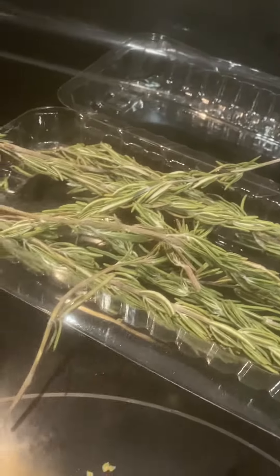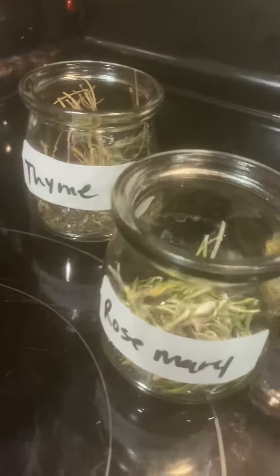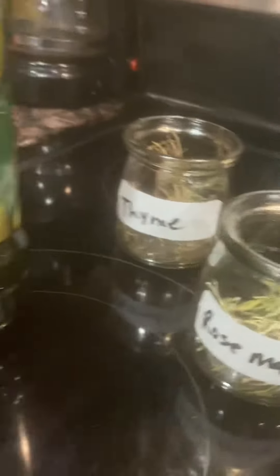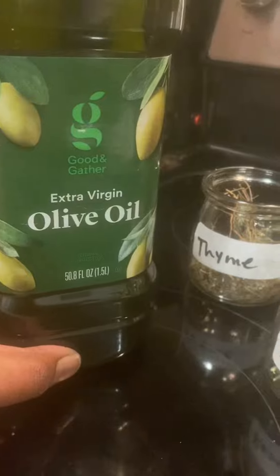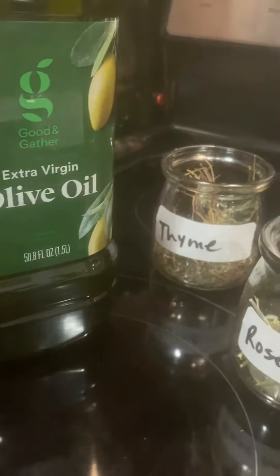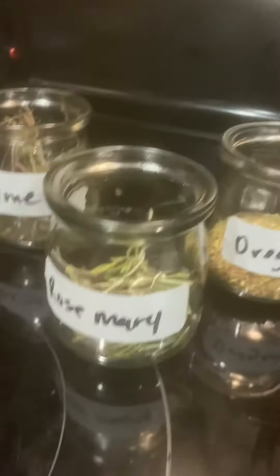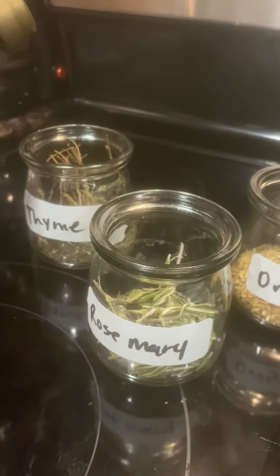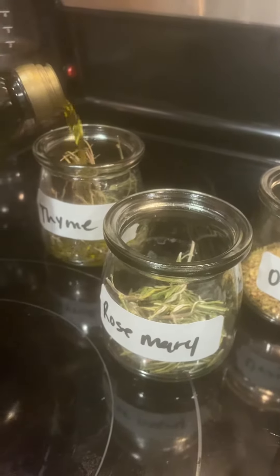This is the rosemary. To quickly do this, all you have to do is add some olive oil. I would not do it with coconut oil because coconut oil tends to solidify and it can be fatty on your arteries — so don't do it with coconut oil. Just quickly add some of the olive oil.